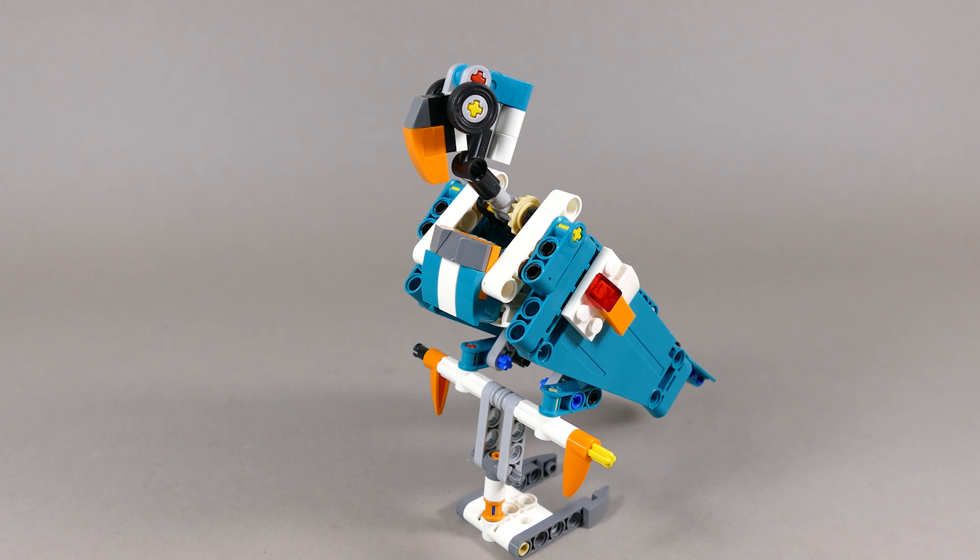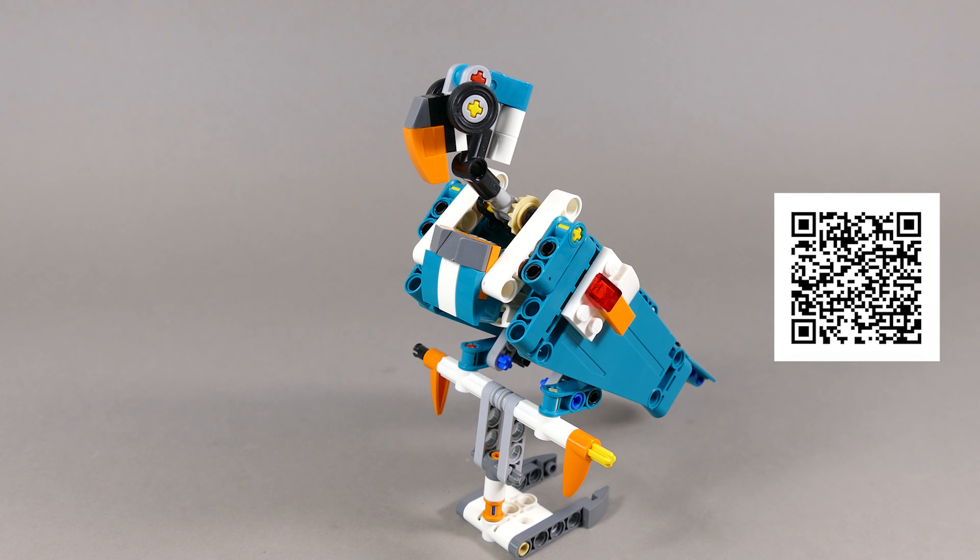If you would like to build any of the previous models, all 23 were already released and have video instructions on my YouTube channel so feel free to check it. You can also check the link down in the video description to my Rebrickable page where you get the links for each of these models.